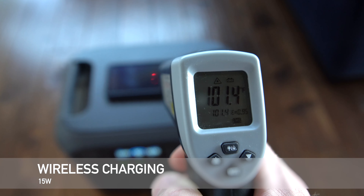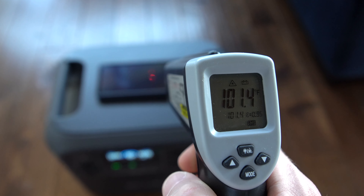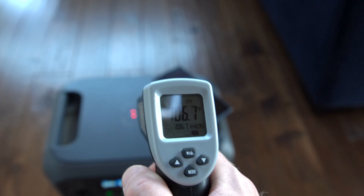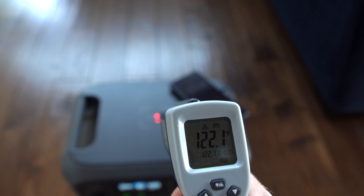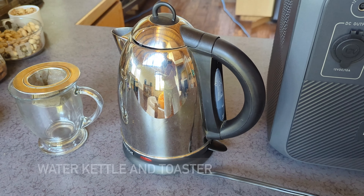Wireless charging works really well — I was able to get the full rated 15 watts of output. The only concern I might have is temperature; with extended use, either the phone or the AC180 might get a little warm, so just keep an eye on that while you're using it.